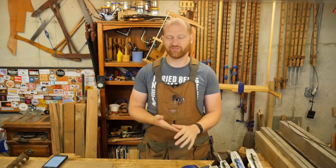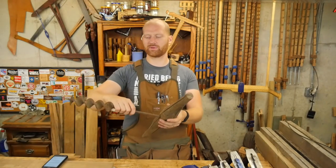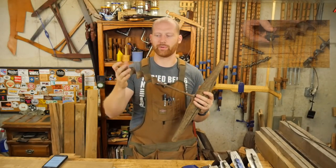Hey y'all, I'm James Wright and welcome to my shop. Today is August the 30th and this week I've had a lot of fun things. Number one, on Thursday I released a video on how to sharpen an auger bit.